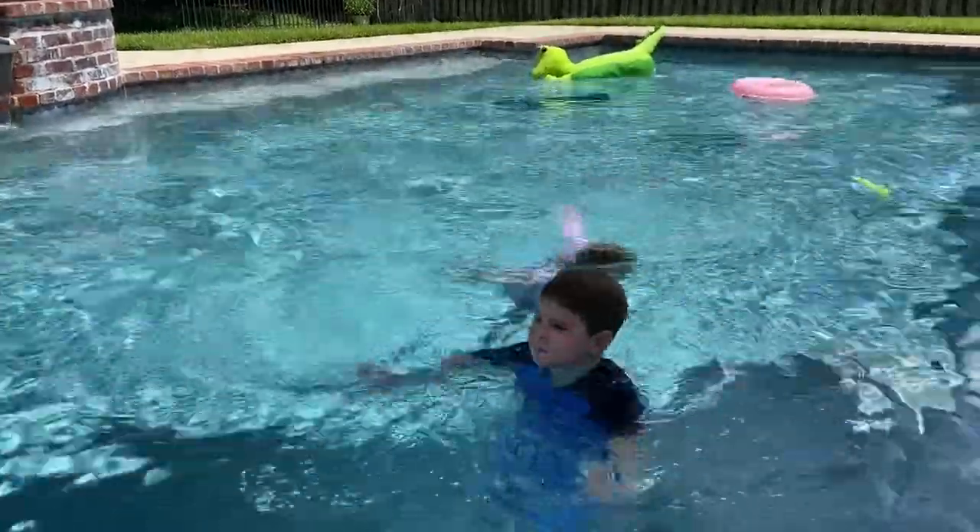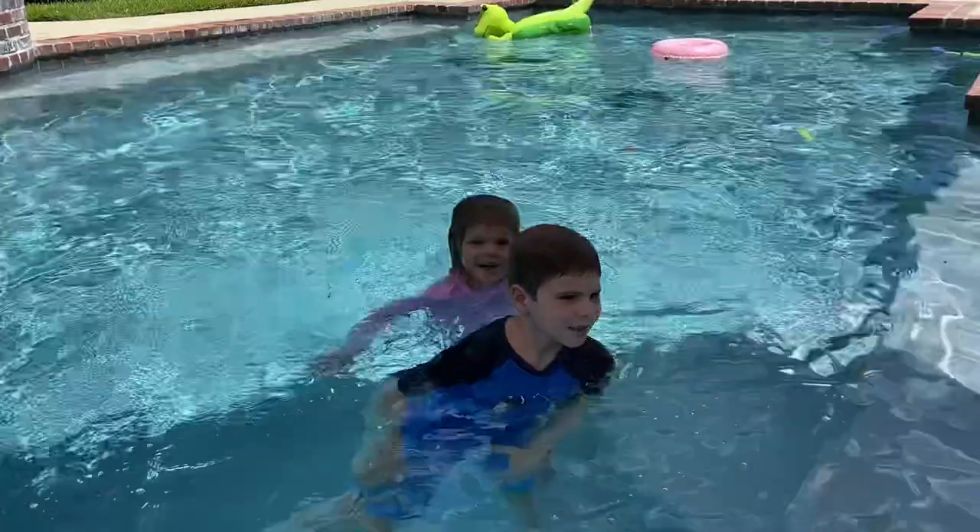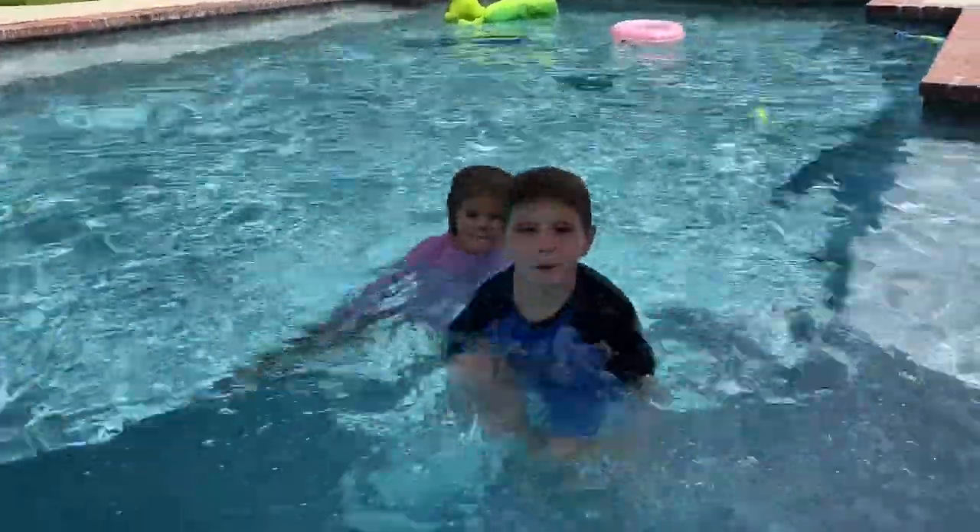So the next trick is going to be a cannonball — the YouTube cannonball. It's going to be a cannonball.